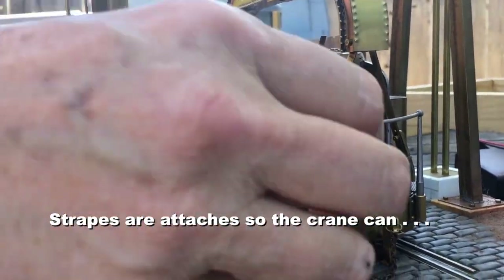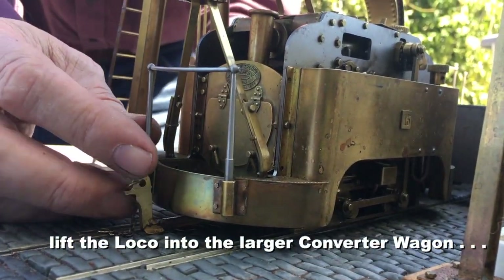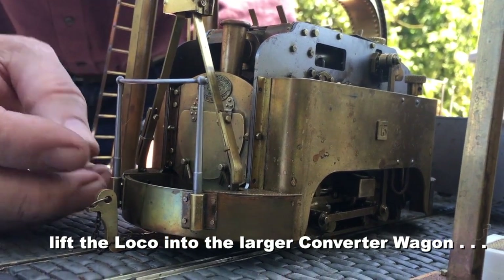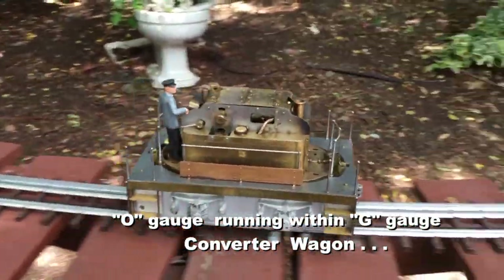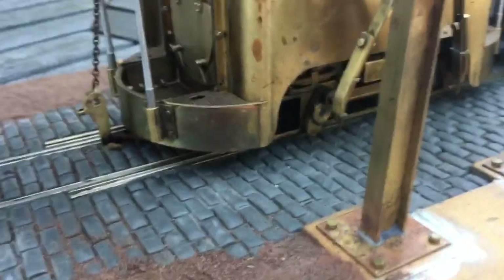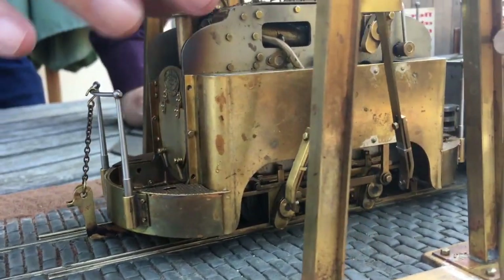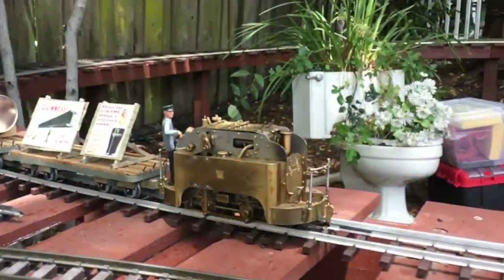So these straps go in like this, and then you can basically lift up the whole loco. Get it ready for the conversion, kind of like this. Once the loco is back down on its feet, they turn it this way and the loco drives off into the sunset.